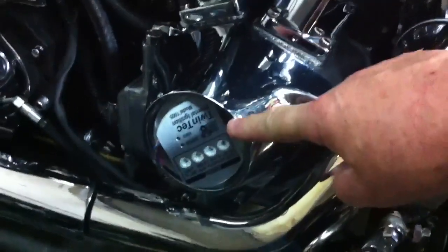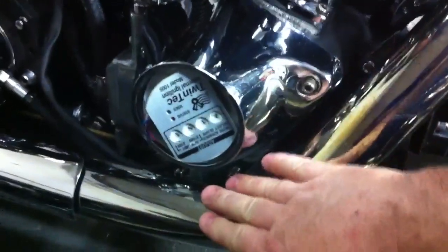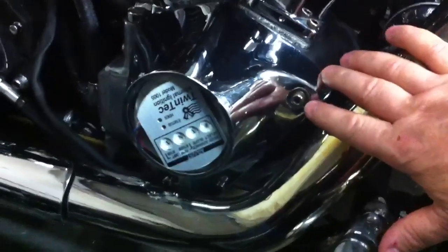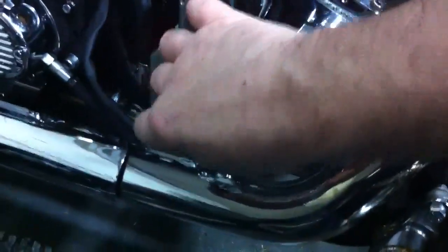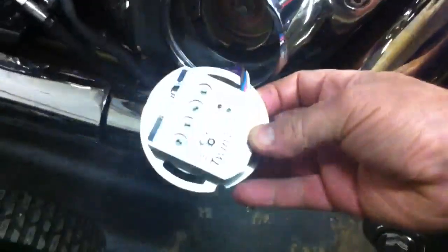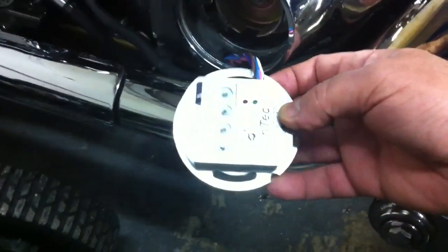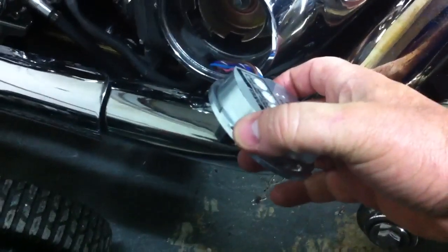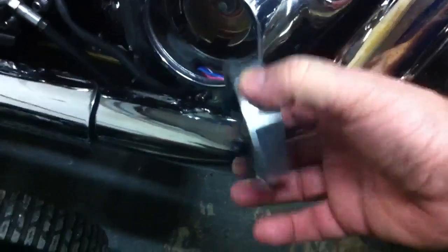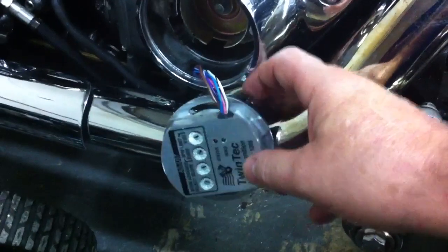Here's what I found: on Harleys, when they change the electronic ignitions, sometimes they put the module right inside the nose cone of the engine, which is right next to the exhaust. The engine gets hot enough as it is, and the exhaust adds even more heat to that cone. This is the whole electronic ignition pack — a great product from a good company, but not for hopped-up engines. This is a high-output, high-compression engine, and when you put these modules inside the cone they tend to go bad because they overheat.